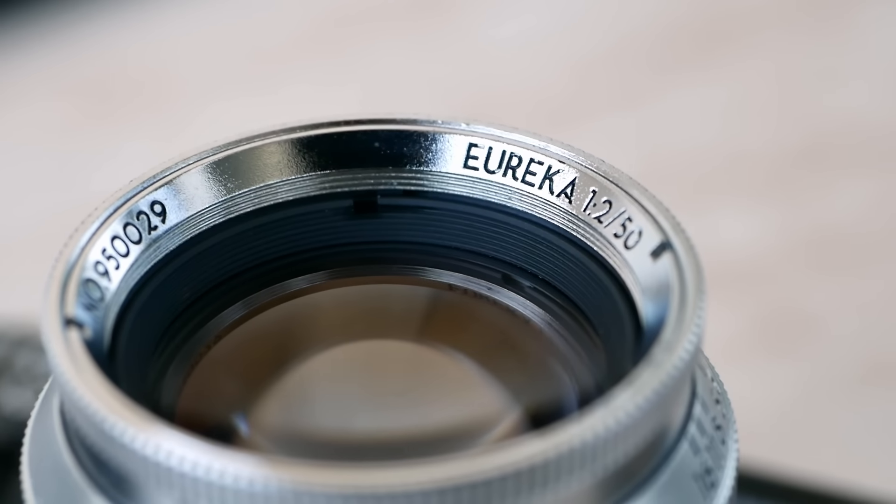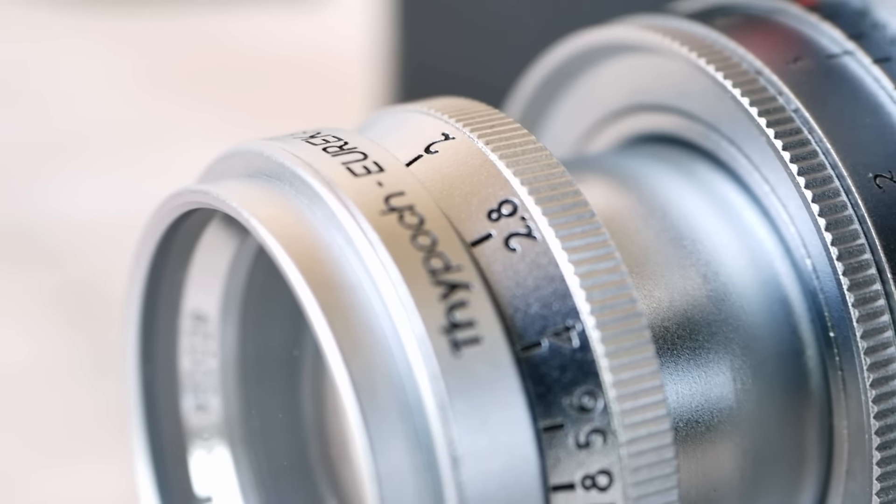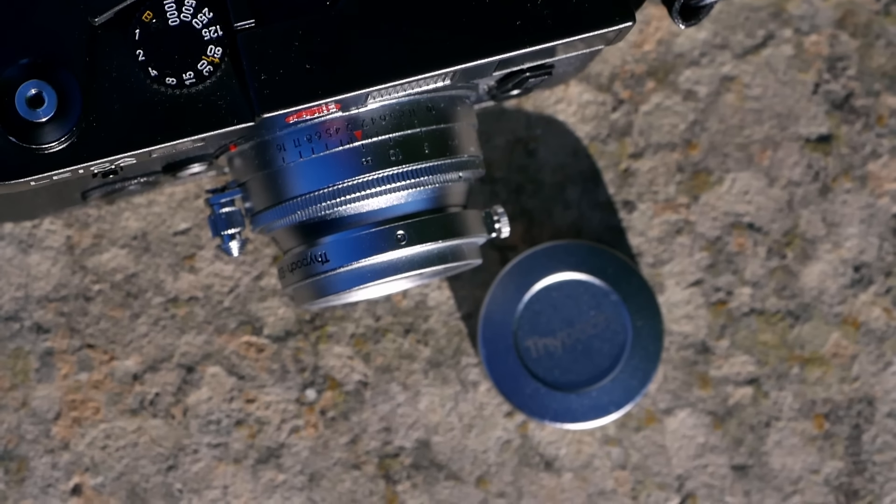Thank you very much for watching. I hope you enjoyed this episode of Analog Insights and my review of the 50mm F2 Thipok Eureka lens — a fantastic lens that combines a vintage look and feel with a collapsible mechanism, beautiful modern sharpness, creamy bokeh, and an overall look that is really, really nice. A fantastic, versatile lens that nicely complements my lens collection, which I can see myself using especially for creamy bokeh portraits and city trips. Hands down, a great all-rounder that I can highly recommend. If you enjoyed this episode, please like, share, and subscribe to our channel.